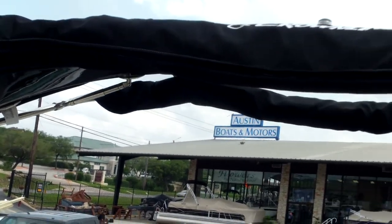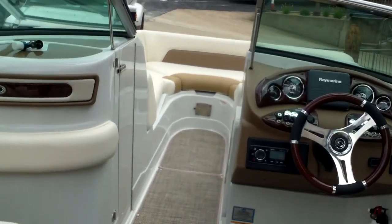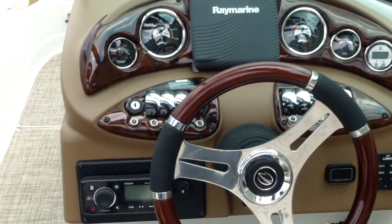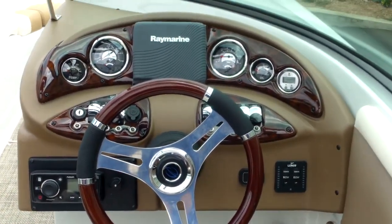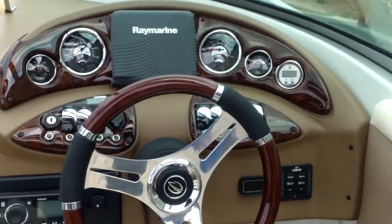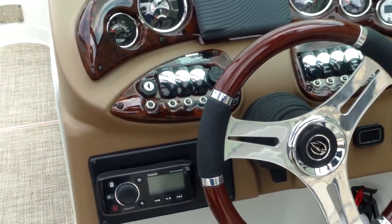We have it booted up right now, but it gives you huge coverage from the sun. Take a look at the dash — you can see an awesome Crown Line steering wheel, wood grain dash. Center mounted is a Raymarine GPS. You've also got your Fusion stereo.